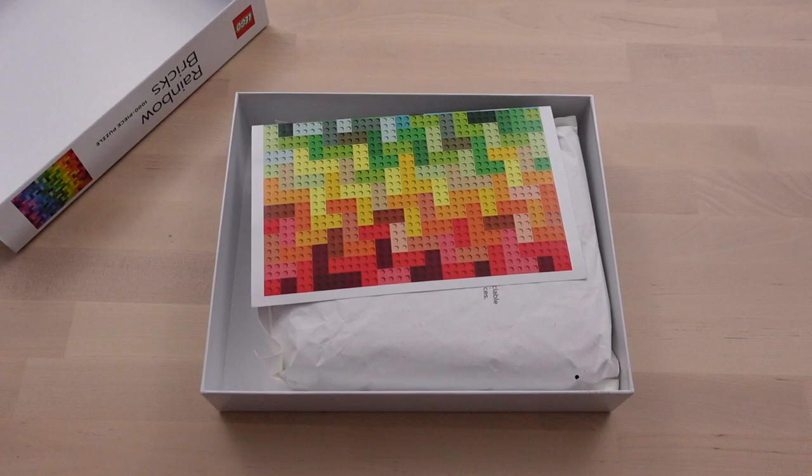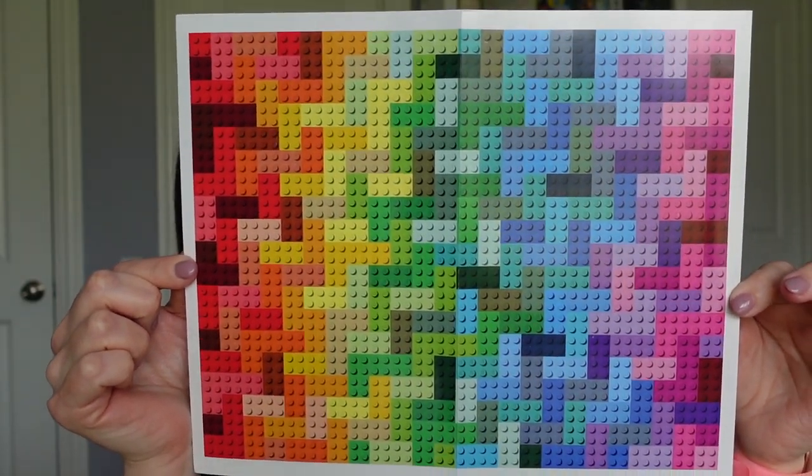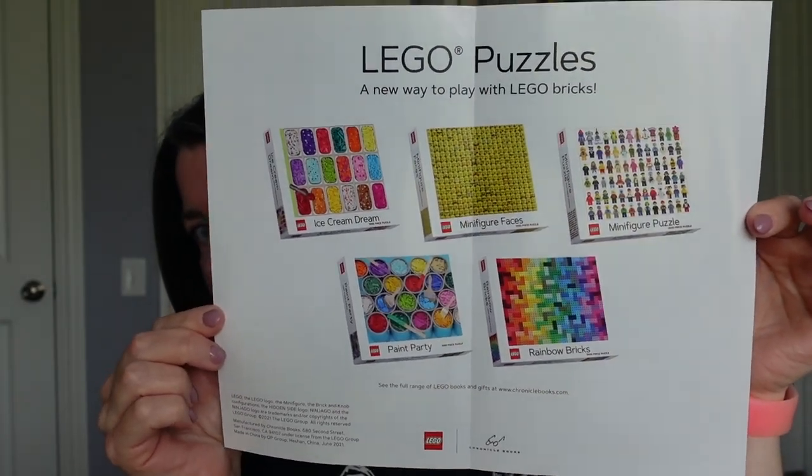So what are you going to find when you open the box? The pieces come bagged in a paper bag, which is a little unusual, but that's for recyclability — the bag even says it's compostable, so that's nice. You're also going to get a small poster to help with assembly: the puzzle image on one side and an advertisement from LEGO and Chronicle for additional puzzles on the other. There's also minimal dust in the bag, so you're not going to get a whole lot of dust with this one.